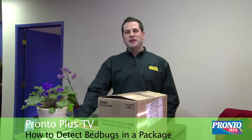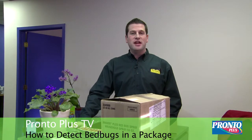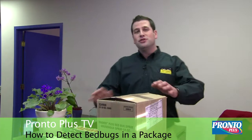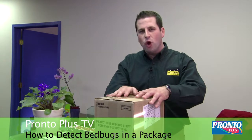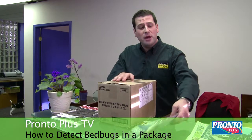Welcome back to Pronto Plus TV. My name is Mike Colangione and today we're going to be taking a look at inspecting packages that are delivered to your home or your office. Whenever receiving packages at your home or your office, it's important to have a clean space to open the package. Clear anything that may get in the way of you identifying a bed bug.